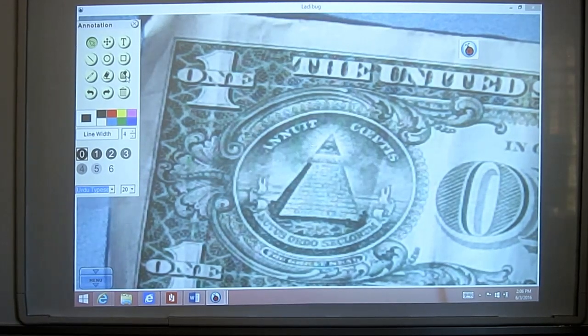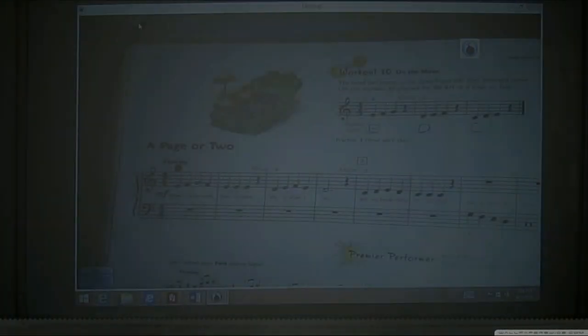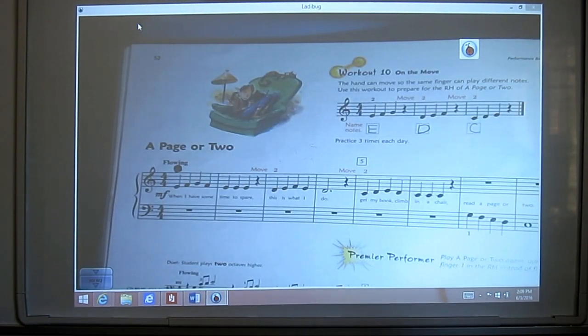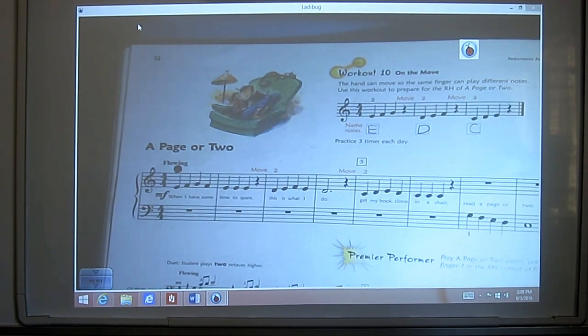Another thing I use this document camera for is setting up children's music lessons. I can project sheet music on the board, and I can also use the document camera to film the child while they're practicing on the piano, recording their practice session and then playing it back later so they can see what they did well and what needs improvement.